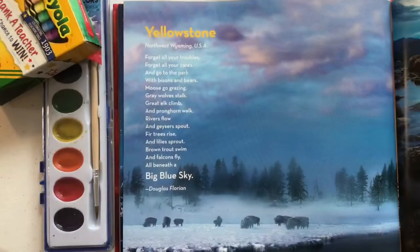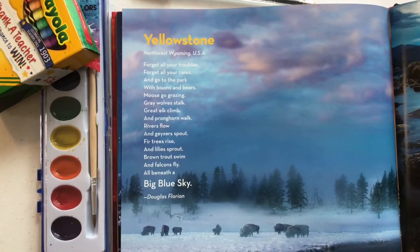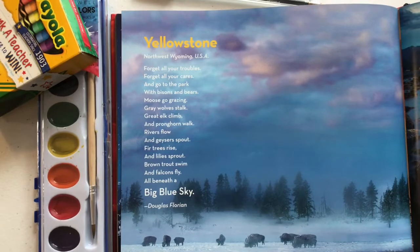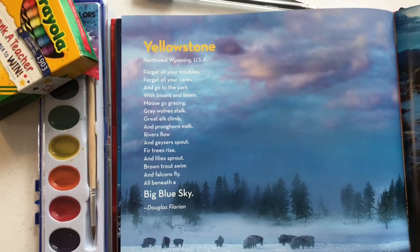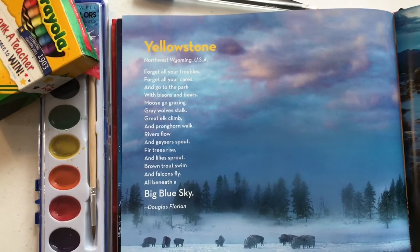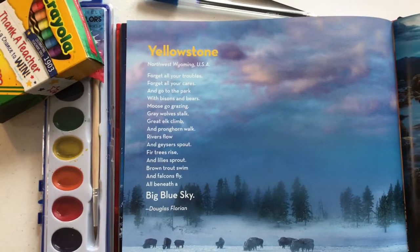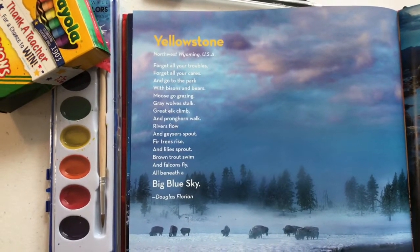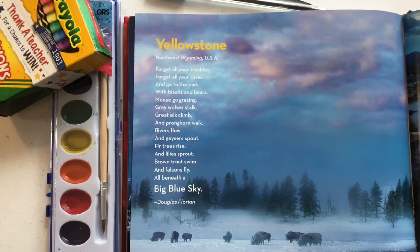Do you want to read it with me? Yellowstone, Northwest Wyoming USA, forget all your troubles, forget all your cares, and go to the park with bison and bears. Moose go grazing, gray wolves stalk, great elk climb and pronghorn walk, rivers flow and geysers spout, fir trees rise and lilies sprout, brown trout swim and falcons fly, all beneath a big blue sky — by Douglas Florian.